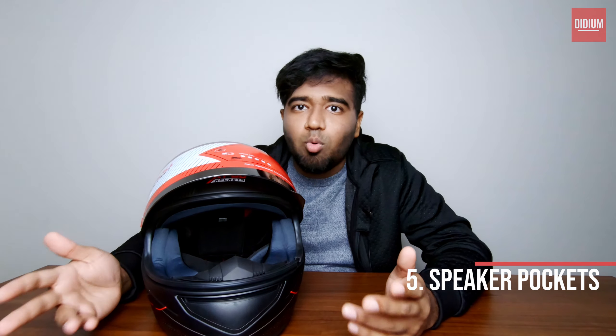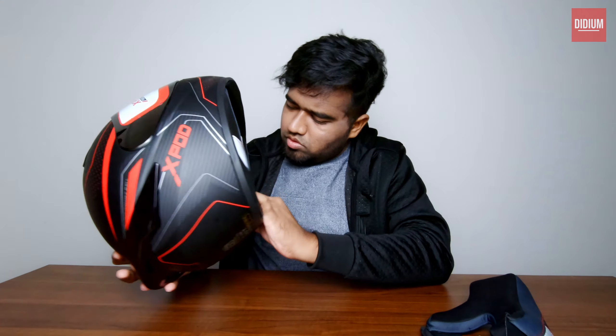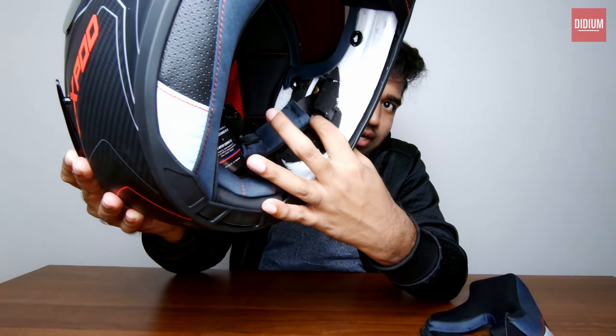The next important feature is the embedded speaker pocket. How many helmets in India are ISI certified and have embedded speaker pockets? I know of one from Steelbird Air which gives you an aux headset system where you plug in your aux cable, but I don't know any other brand manufactured in India that is ISI certified, has a speaker pocket, and is priced below 3k. This helmet has it — you can see the speaker pockets right here, these circles on each side.